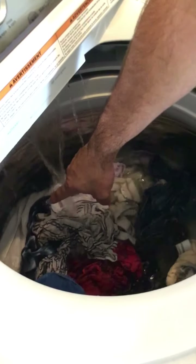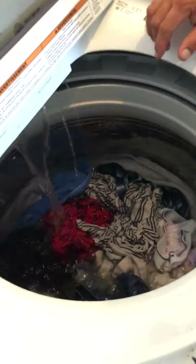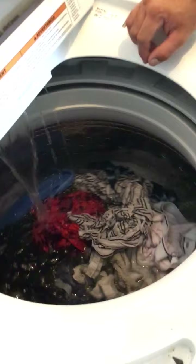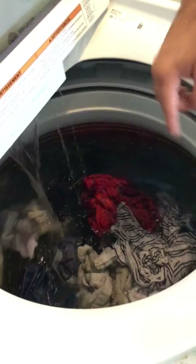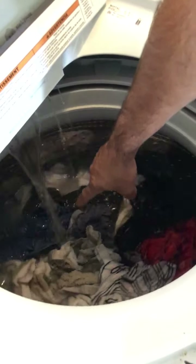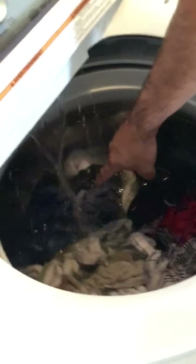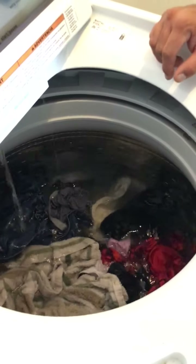That one is going down already — that white one right there. Pointing to a towel that's still spinning around? Yeah, that one in there. I see it. They're moving little by little, you know? There's the ging coming out again.